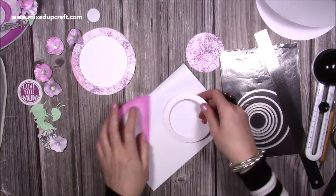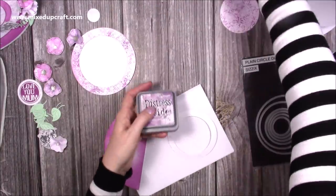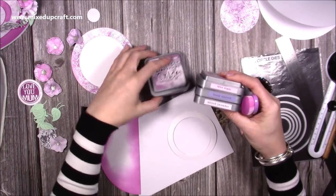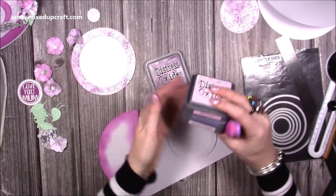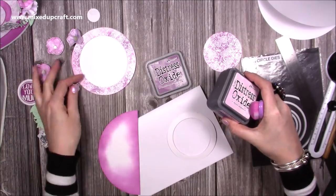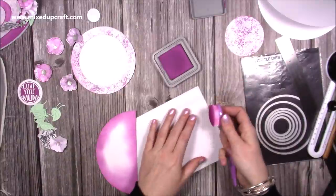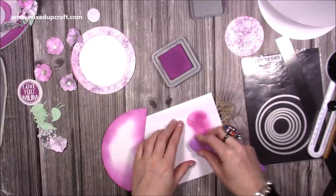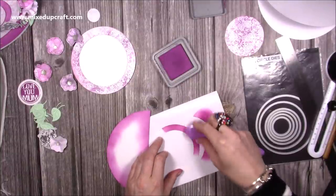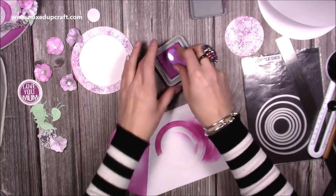I'm going to make the other side so I can start sticking it down and get the card put together. I've used spun sugar, dusty concord, milled lavender, and seedless preserves — those four colours are within that inked piece, and I've also used them on the flowers. If you want to see how I made the flowers, watch the Facebook Live linked below, or go over to Craftworld — also linked below — where you'll see the beautiful emboss-resist shaker card. There's also a giveaway there which is free to enter, and the video is free to watch too.